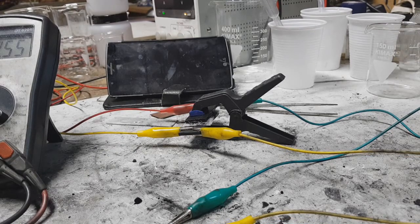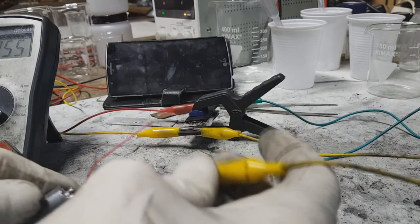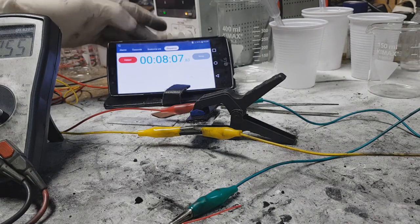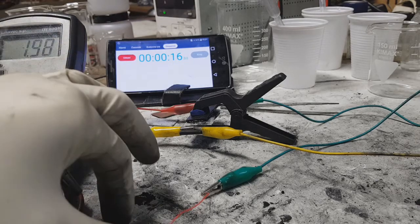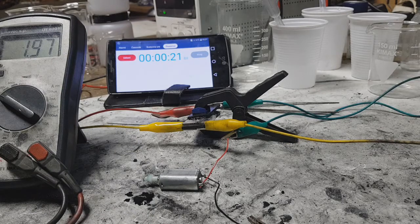Okay, enough charging — I will put this little motor to run. Right now I'm running this little motor — you cannot see it, but here we are. I will run this motor to the end; maybe I will speed up this section of the video.